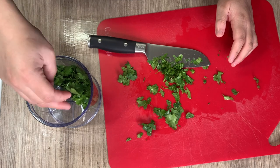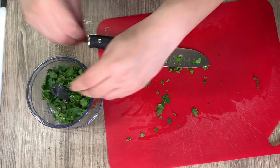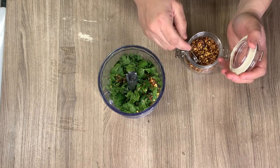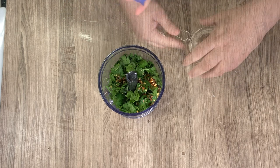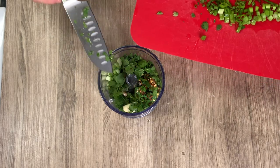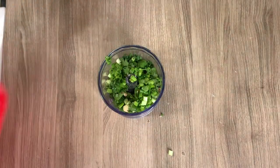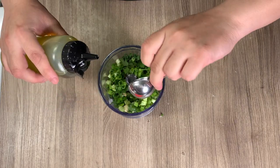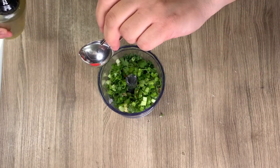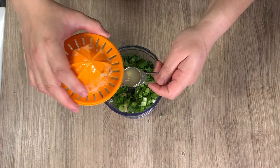This recipe is inspired by some chimichurri that I saw — I'm just going to be making some substitutions based on what I have on hand, and I will link the original recipe in the description box down below. To my little blender cup I'm adding about a half a cup of cilantro, a quarter teaspoon of red pepper flakes, a couple cloves of garlic, a couple scallions that I chopped up, and then about two and a half tablespoons of olive oil and one tablespoon of red wine vinegar.